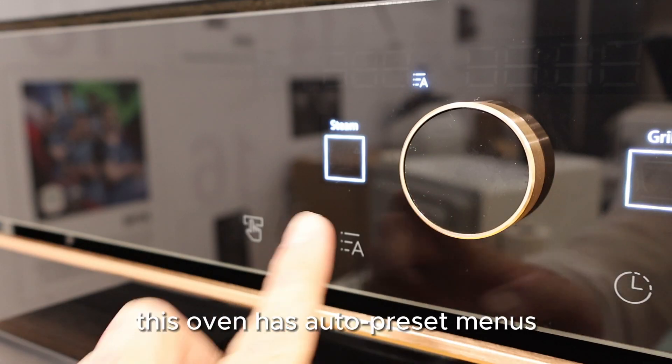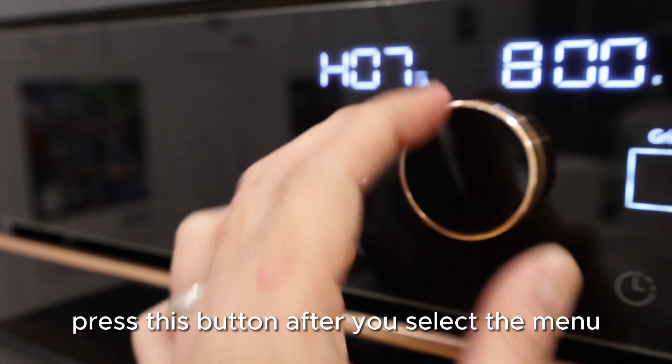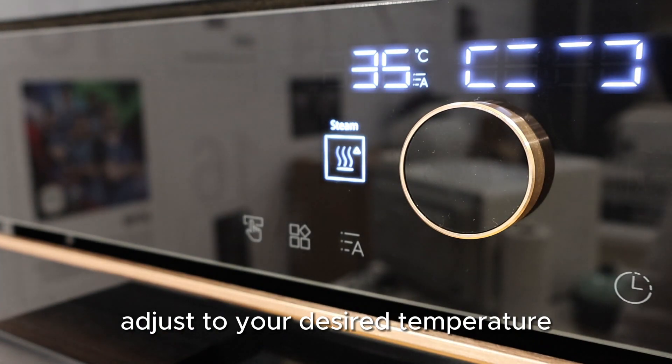This oven has auto preset menus. Auto preset menus are printed on the oven door. Press this button after you select the menu, then adjust to your desired temperature.